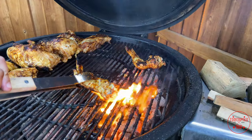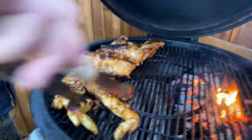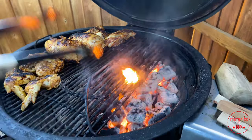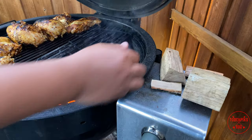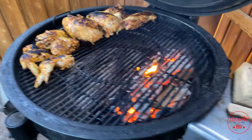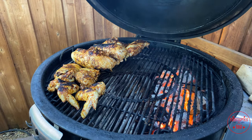All right, let's get these last pieces off. You see them — got a little char to them, that's that good flavor. Take these off and go ahead and put all your chicken over here. I'm going to grab a couple pieces of cherry wood. Close this down and we'll let this cook at about 350. Check it about 30 minutes.